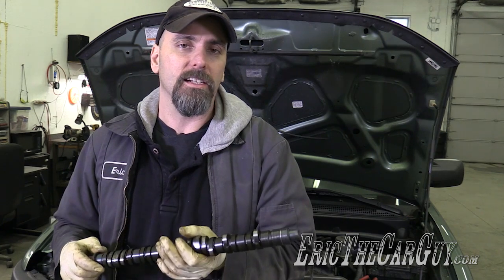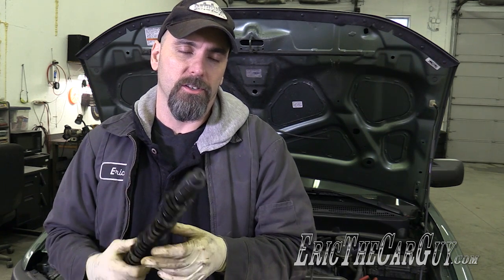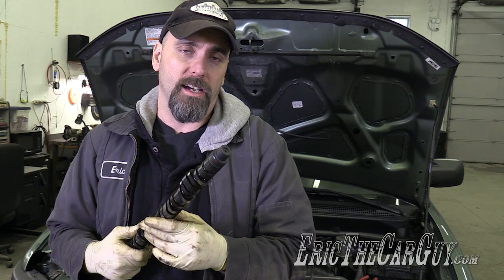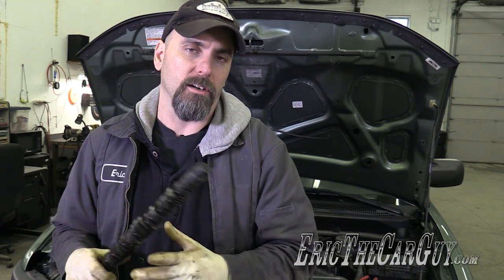That's in a nutshell how the system works. The camshaft tells the engine when to breathe, and with VTEC and i-VTEC you can change when that happens, giving you a broader power range within a given engine.